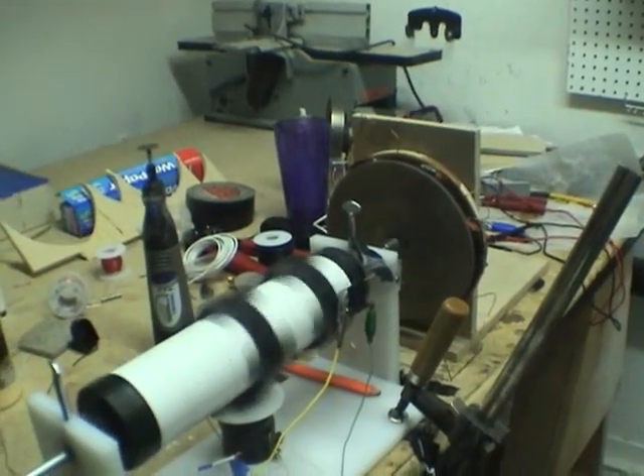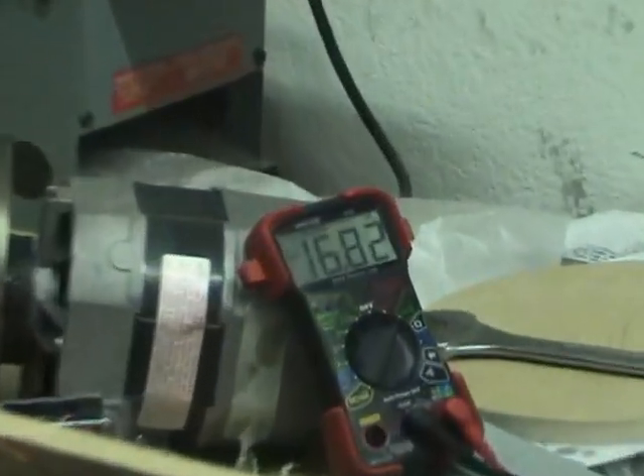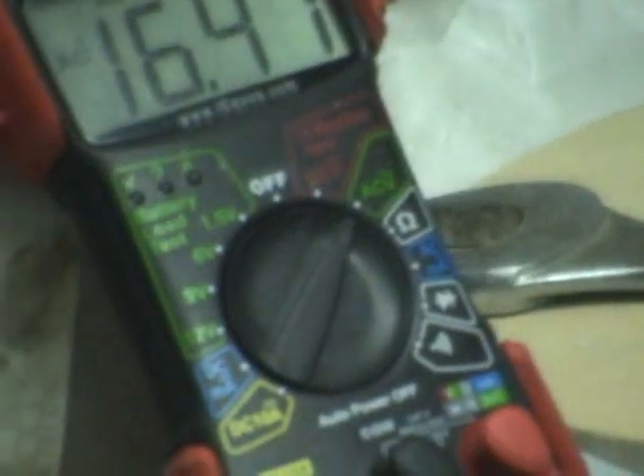Well, here it is guys, the moment of truth. My alternator is producing 16 and a half volts on the AC dial.